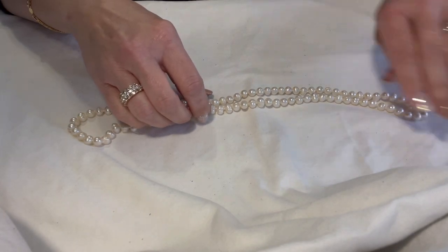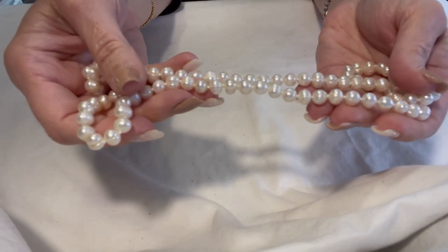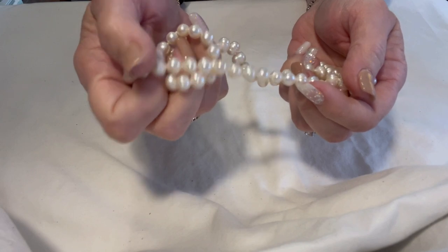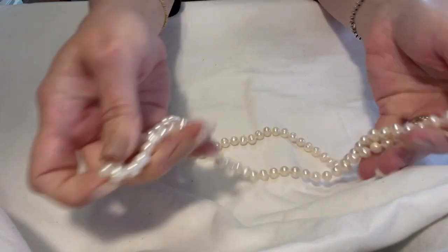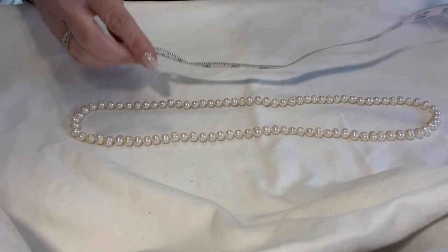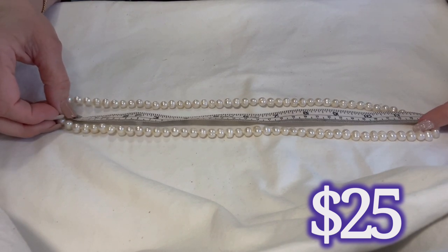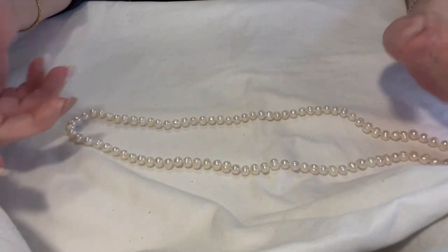Here are some baroque pearls — meaning they are uneven in their shape. You can see the lines in these to know they are real pearls; they're double knotted in between. When you rub them together they have that sandy, gritty quality. They are 12 inches in length — 24 total — but they don't have a clasp so they just go right over your head.